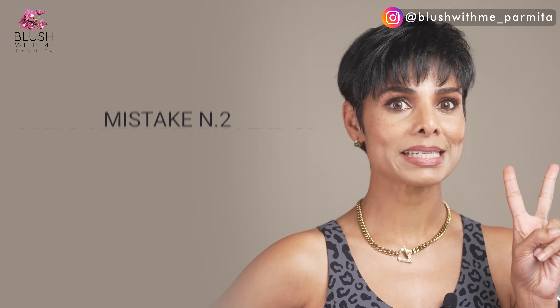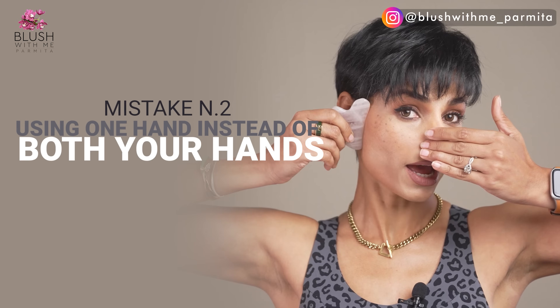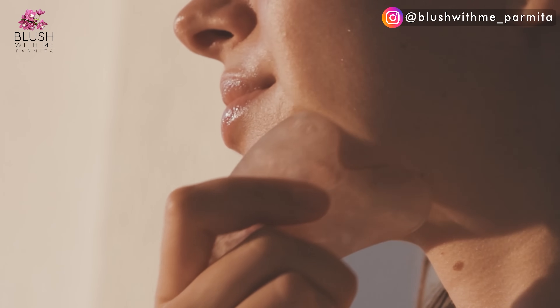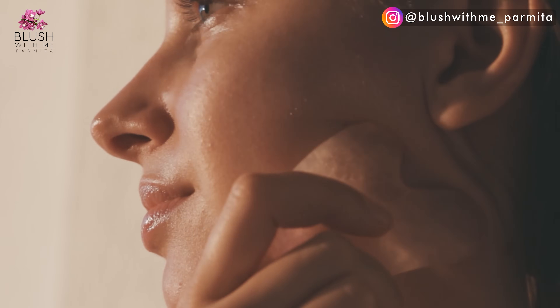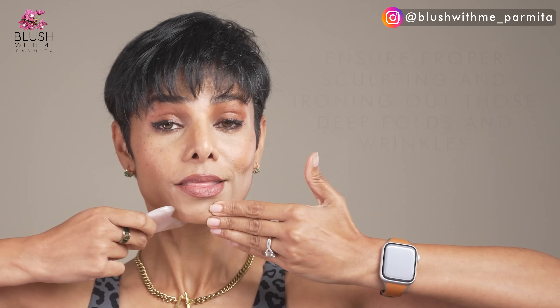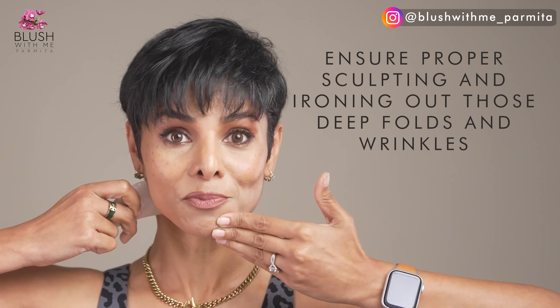Mistake number two: using one hand instead of both your hands while using gua sha. Using the gua sha tool with one hand can tug or pull your skin without giving you the benefit of scraping, and curbs you from making the most of your self-care session. Make sure you use both hands — one to hold your skin firmly and the other to hold the stone and stroke your skin without causing friction or tugging. This will ensure proper sculpting and ironing out deep folds and wrinkles.